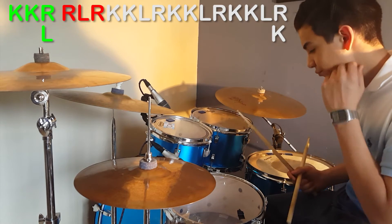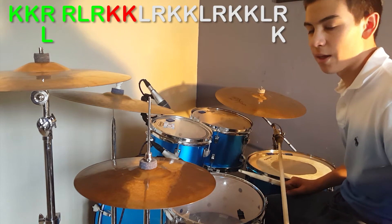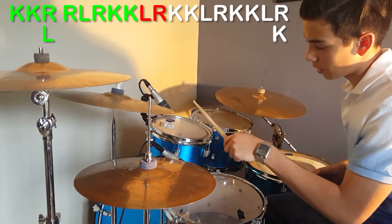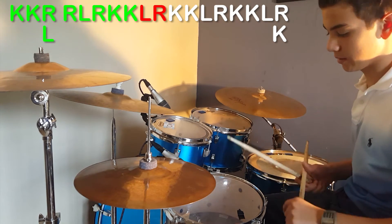From there you're gonna do kick kick again, and then you're gonna do left right on tom one and snare. So the fill to there sounds like this.